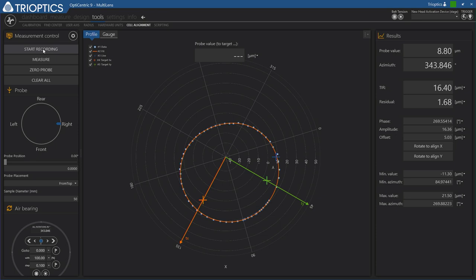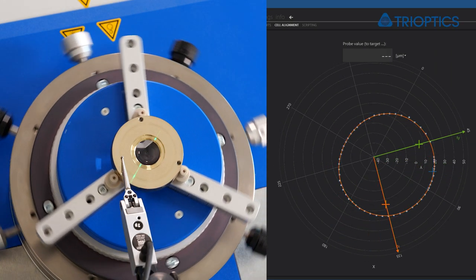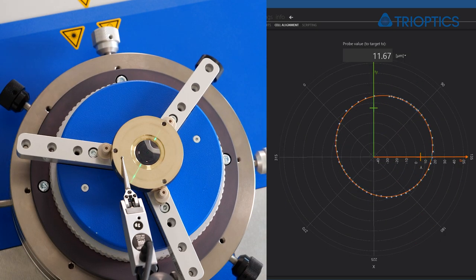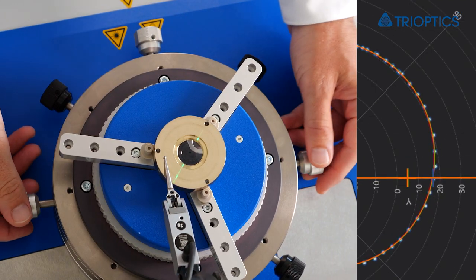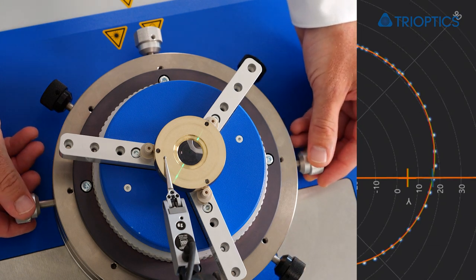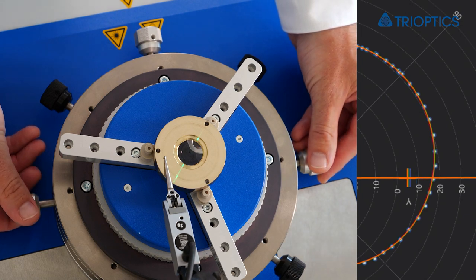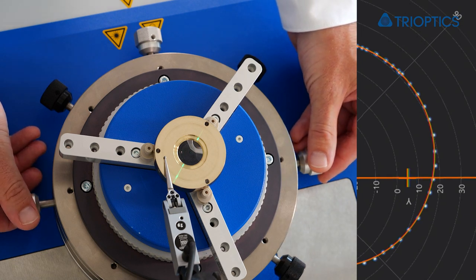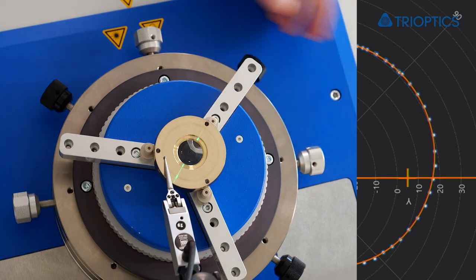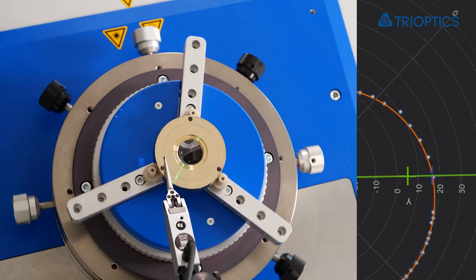I get started with the X axis and rotate the air bearing to this direction. Then I can use the alignment screws of the table to bring the current value to the target mark. And now I will take out the tilt in Y direction.